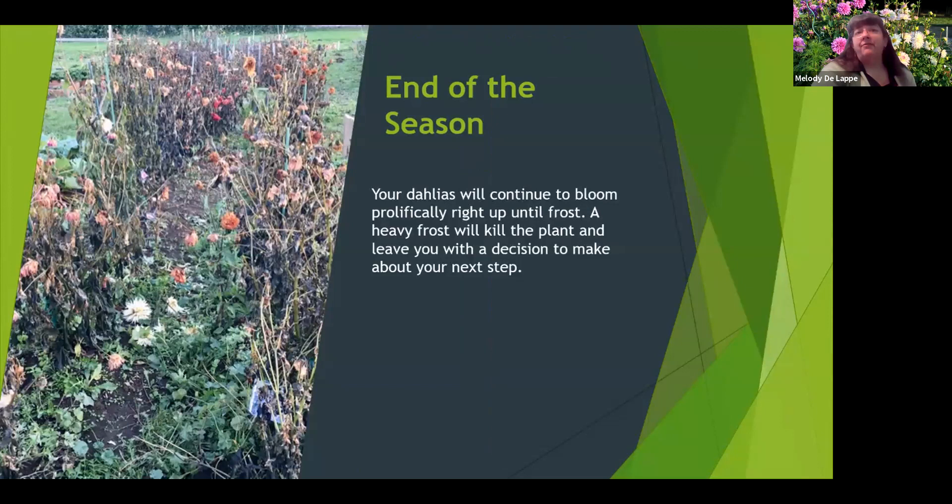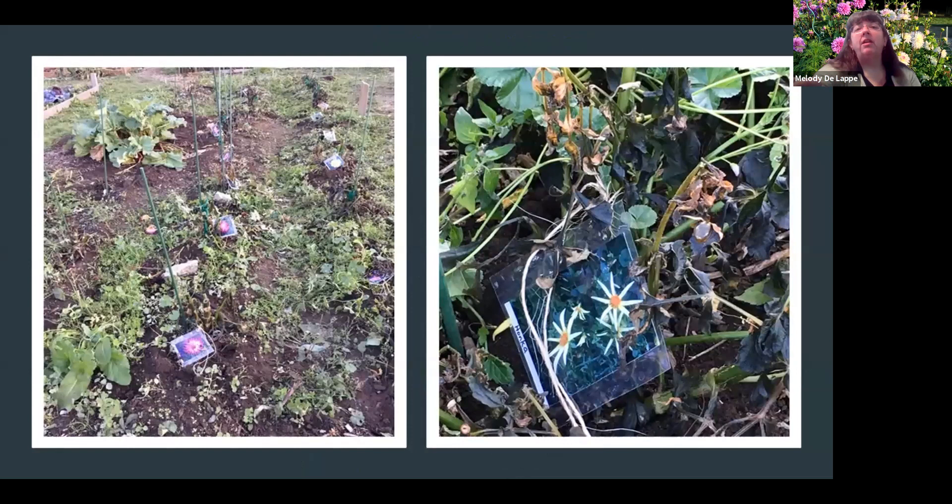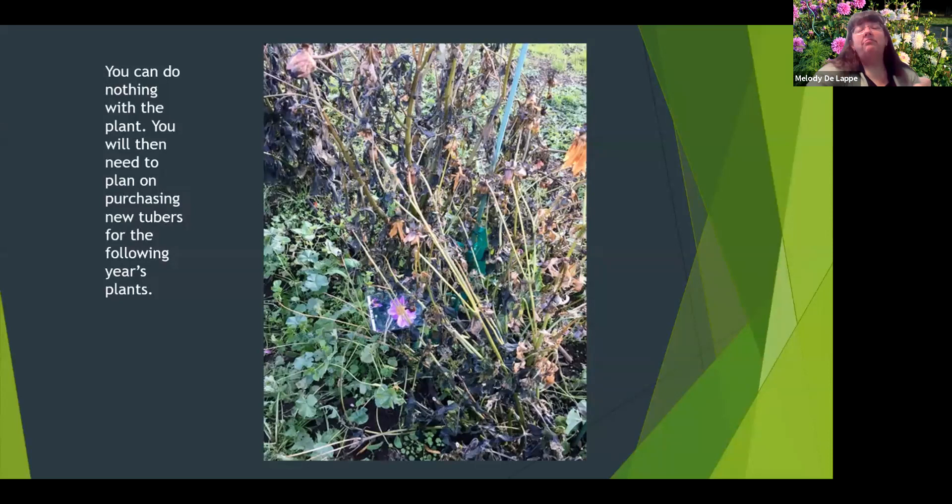At the end of the season, your dahlias will look like this after the first frost — this is the morning after our first frost last year. Throughout the season I had taken pictures of each flower, printed and laminated them, written the variety name on the picture, and tied them with twine to the base of each stalk so I knew exactly what was what. Because at this point, even with a good map and written information, it's still sometimes hard to tell which plant is which.